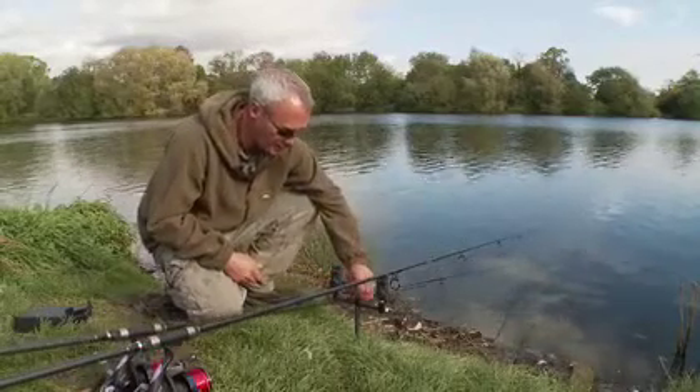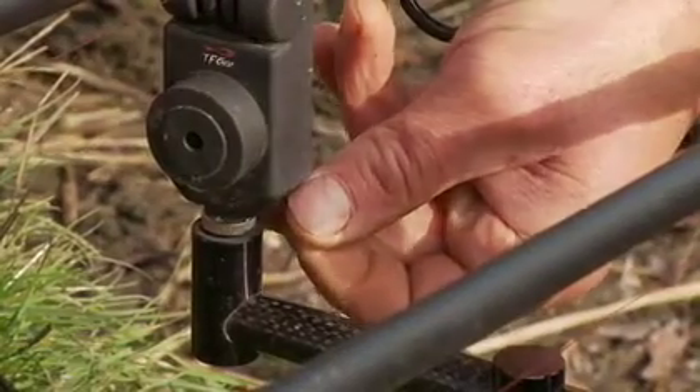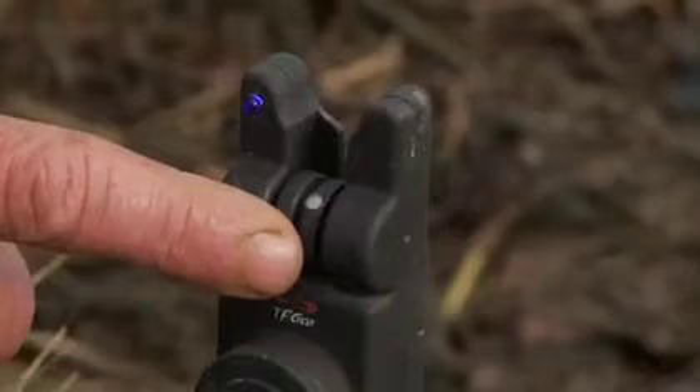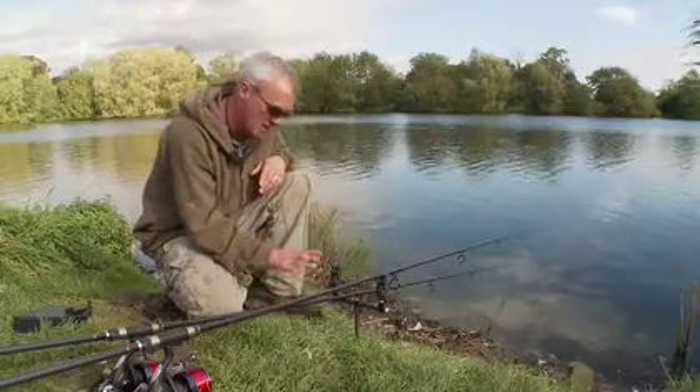They're a very simple alarm, which I like — a straightforward on and off switch and a twin magnet roller. Nice loud piercing tone that carries very well.